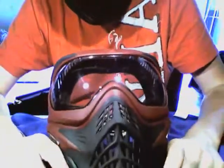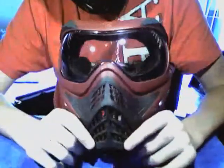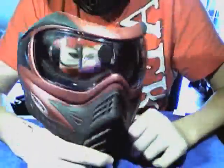I give this mask a 9 out of 10. It's really lightweight, breathable, flexible, easy to maintain, and high quality. The only reason I give it a 9 is the price is a little high at 70 bucks. I think it probably could have been 50, but it's well worth it.